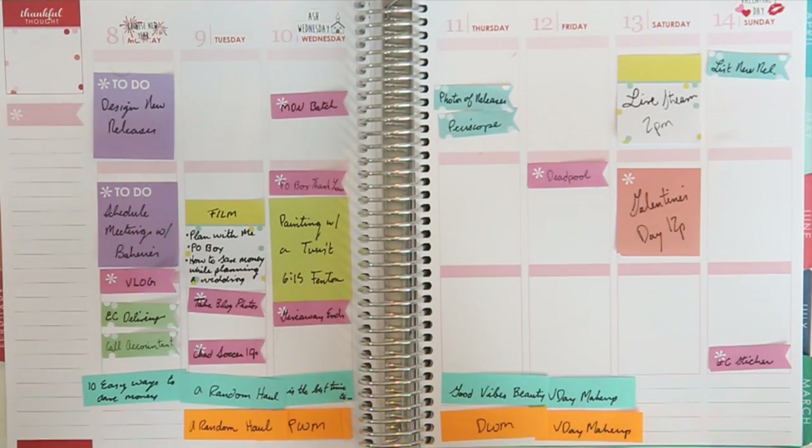Oh hello again! I'm very excited because it's finally Valentine's Day week and I love Valentine's Day spreads. I think they're my favorite. I'm gonna say that, but when fall rolls around I will say that it's fall.